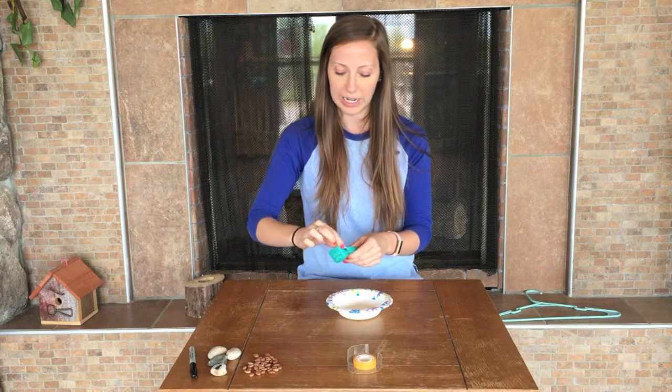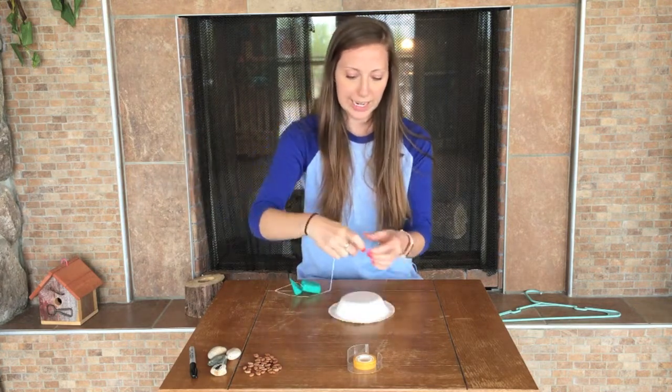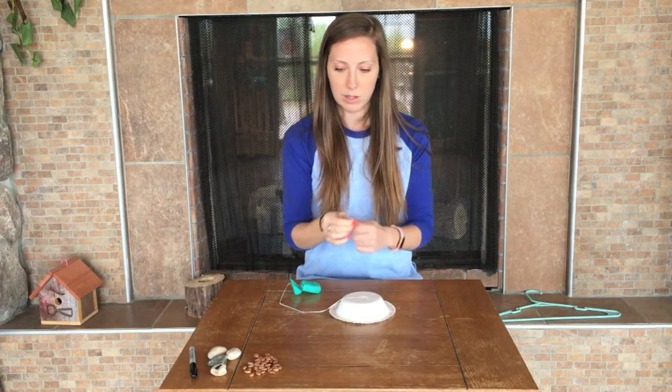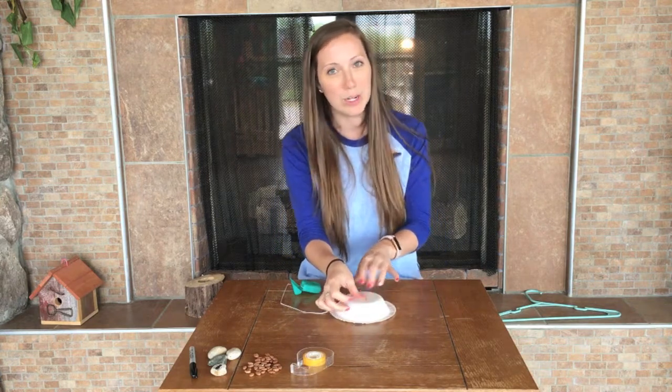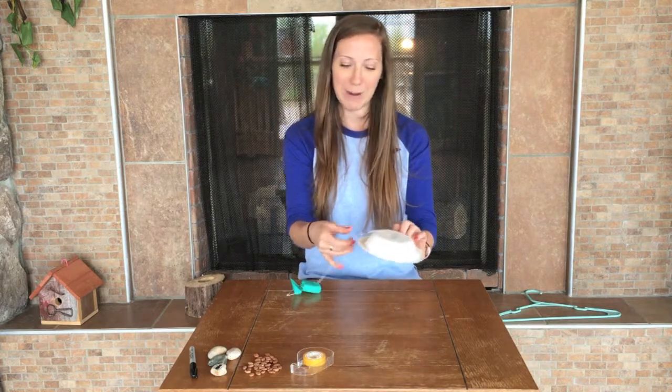To get started, I am going to tape my floss to the bottom of my bowl. And then I'm going to try not to use tape anymore, because spiders don't get to use tape — so we're going to try to be like spiders.